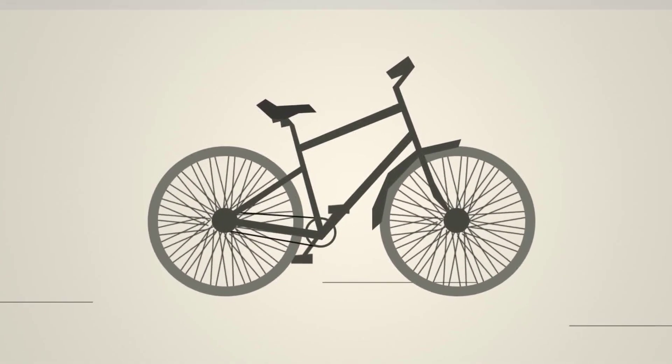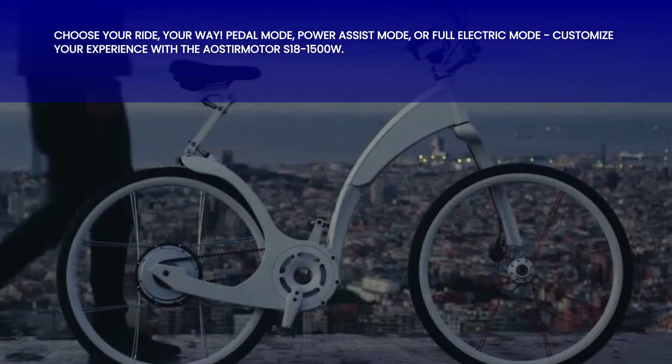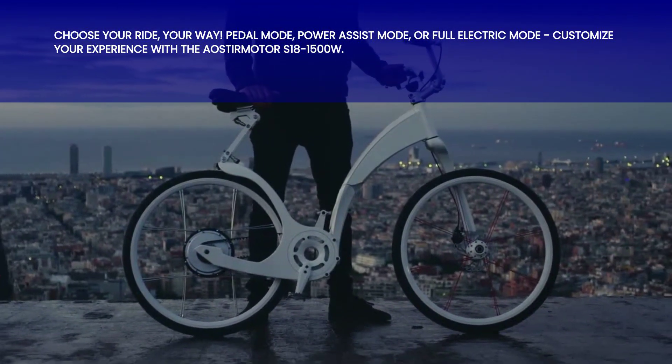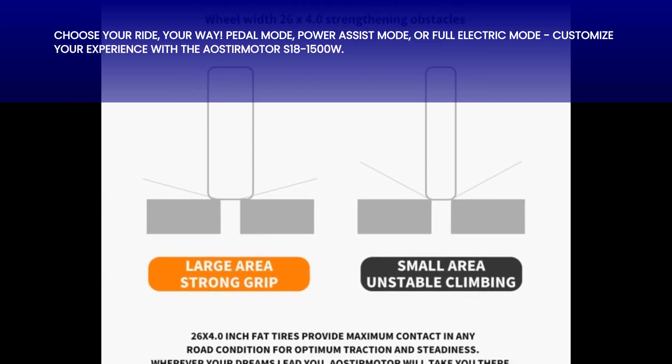But wait, there's more. The Oster Motor S18 1500W offers three riding modes to suit your preferences and needs. Choose between pedal mode, power assist mode, or full electric mode. It's all about giving you the freedom to ride the way you want.